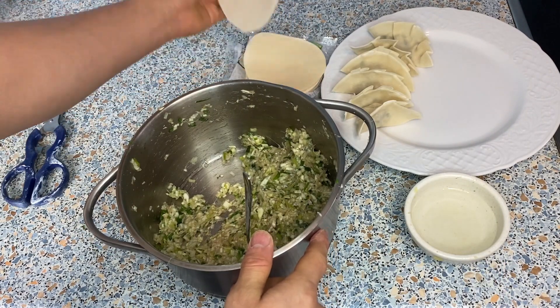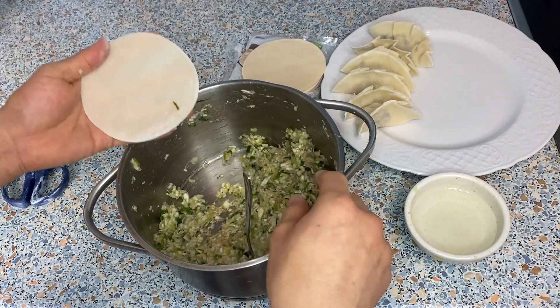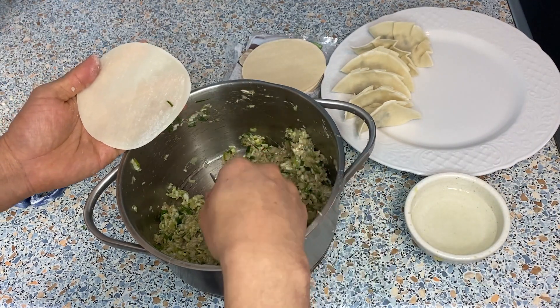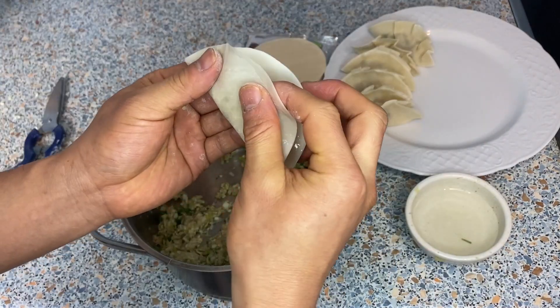When I usually make gyoza at home, one person will prepare the filling, and then everybody comes together when it's about time to wrap so it goes faster. But today I'm doing it by myself, so I have to do all the work.